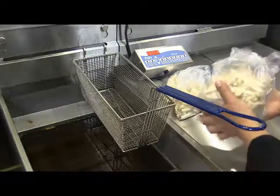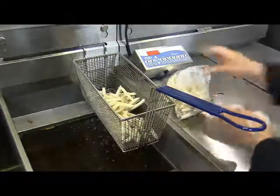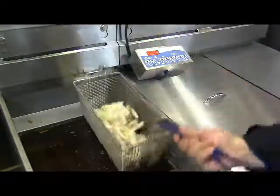This is a large order of classic fries, and we're going to be using 24 ounces of french fries. We're going to cook them for three, three and a half minutes.